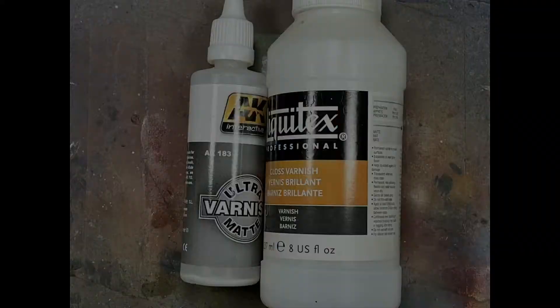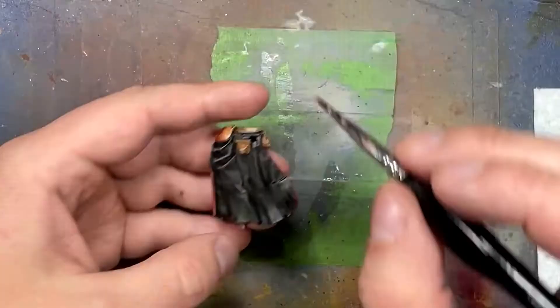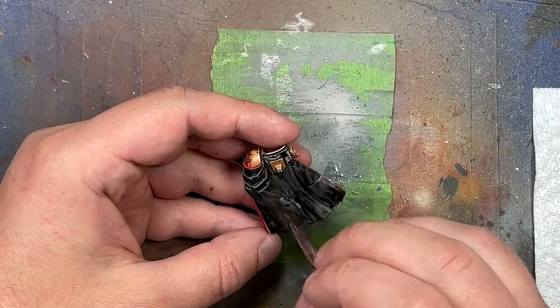With Ultra Matte Varnish and Gloss Varnish we are going to seal in the model. Here's how it works: if it's not metal - Ultra Matte; if it is metal - Gloss Varnish.